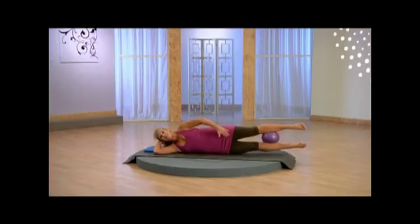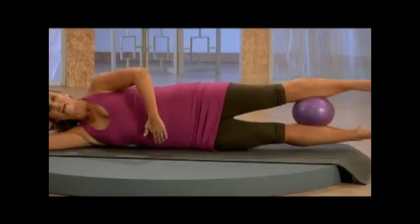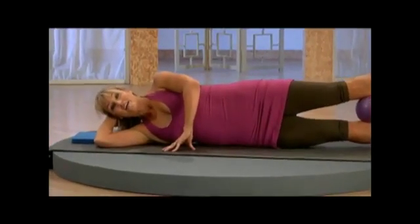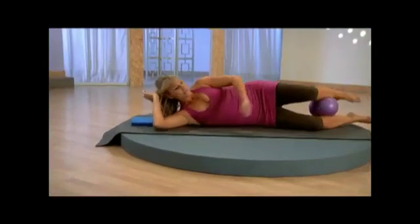Both legs — you can do it! Can you feel those inner thighs working here? Nice long legs, abdominals drawing in, bottom rib picking right up off that floor. Couple more. Bring it up through center, hold it.